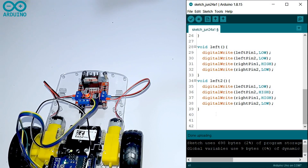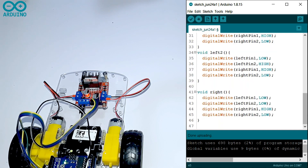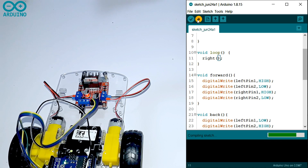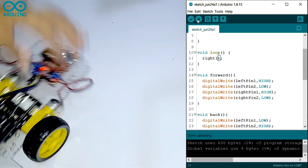Now I'm going to write it to go to the right side. First you write a function called void right. Then you have to only change the left pin one to HIGH — all the other pins are going to be LOW. Then you have to call the function in the void loop. Done uploading, no errors. It will turn right very slowly.